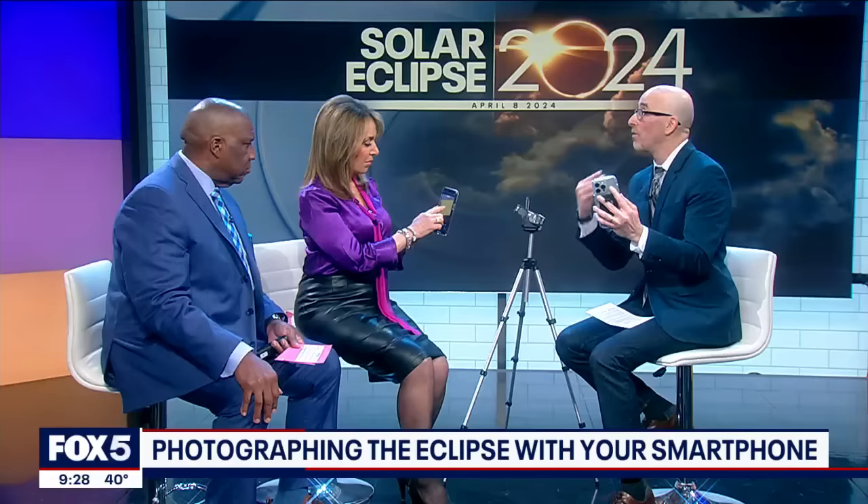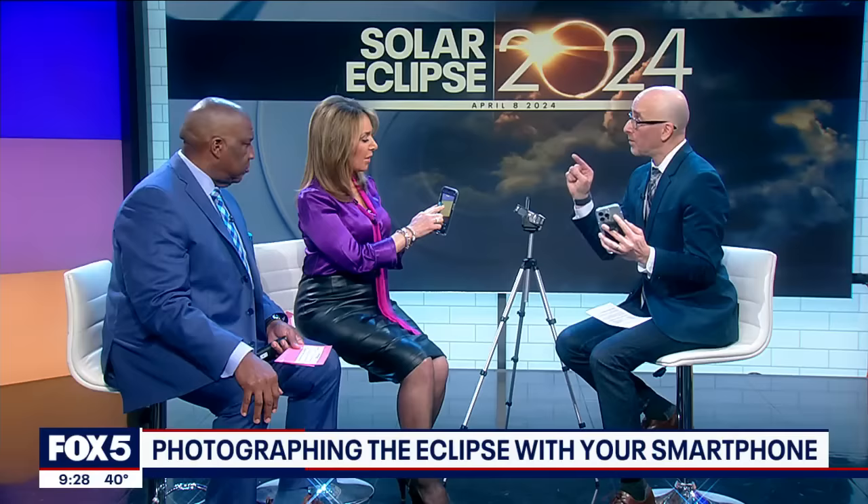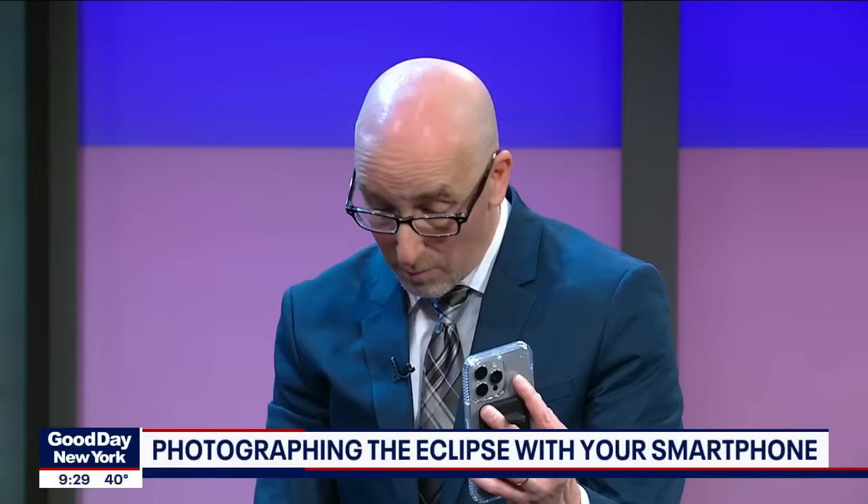That same yellow square that appears — tap again and hold on the screen until you see the focus lock. It says it right on the top: 'Lock.' That basically focuses on what you want to focus on, not the phone randomly picking different things. Because this is a difficult shot with the subject millions of miles away in the sky.